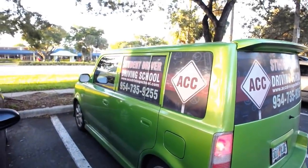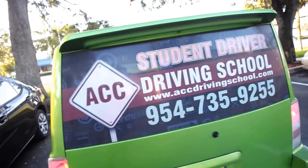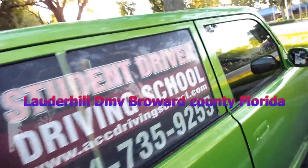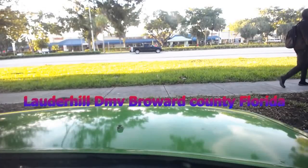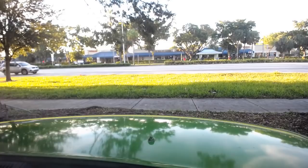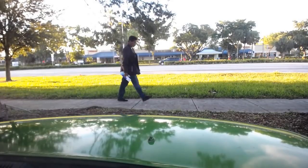We're about to go through the driving test at the Lauderhill DMV in Florida. They're going to ask you to do the turn signals, the horn, and the brakes. They want to make sure that all of these things are working.